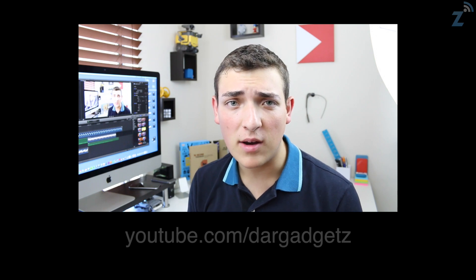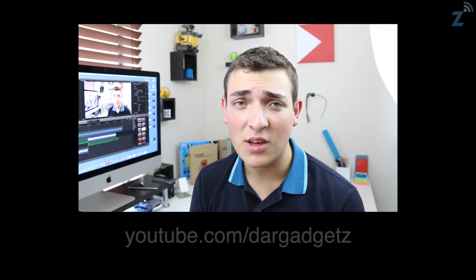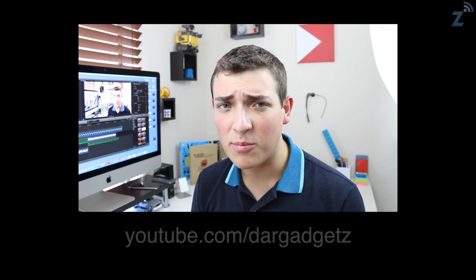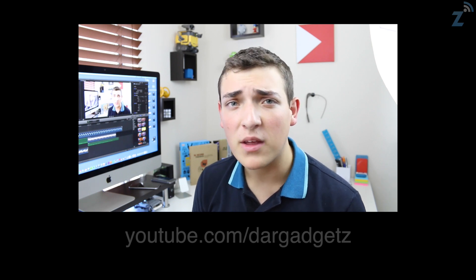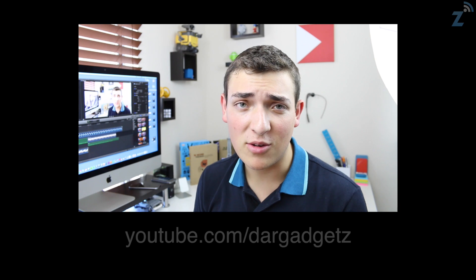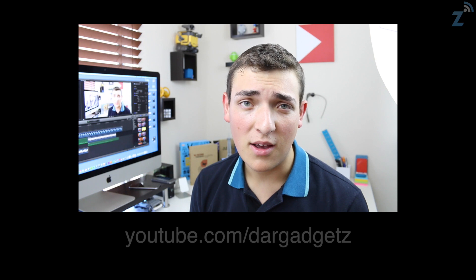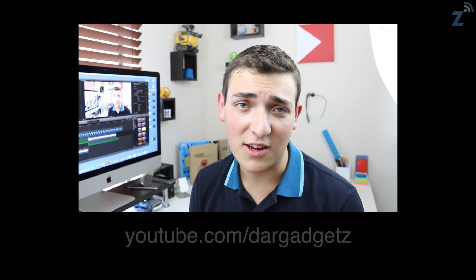Thanks for watching. If you want to check out more coverage on the iPhone 6, there's a lot more on my channel — unboxings of all the colors, overviews, and a bunch of other comparisons. If you enjoyed this video, feel free to hit that like button and subscribe to the channel. If you have any questions, contact me on the website or comment on the video and I'll get back to you as soon as I can. Thanks again for watching — I hope you enjoyed it, I'll catch you guys in the next one.